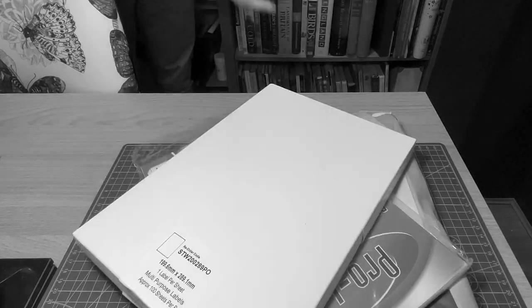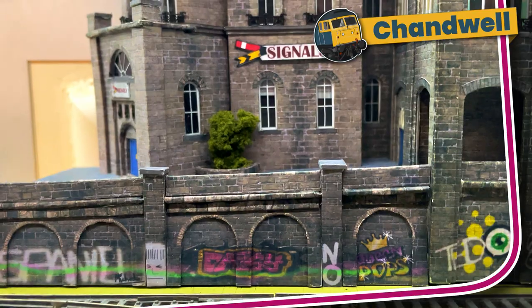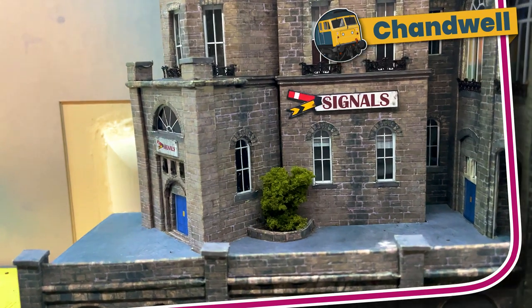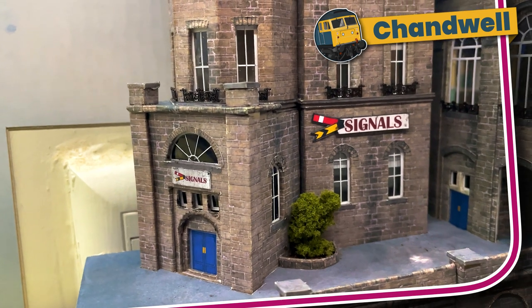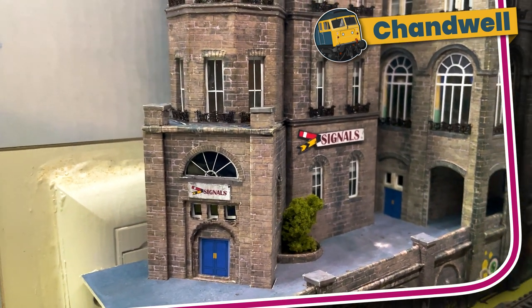22 sheets of copier paper, 24 sheets of photo paper, 58 A4 sticky labels, 29 sheets of card, 2 glue sticks, 65 grams of PVA glue, 7 scalpel blades, 4 snap-offs of a craft pack. Welcome to Chandwell. My name's Michael and after 169 hours over 138 days and at a cost of £26.30 plus the printer ink, the low relief hotel for behind Chandwell station is complete.